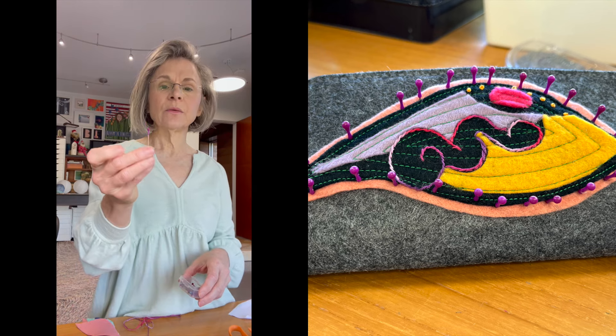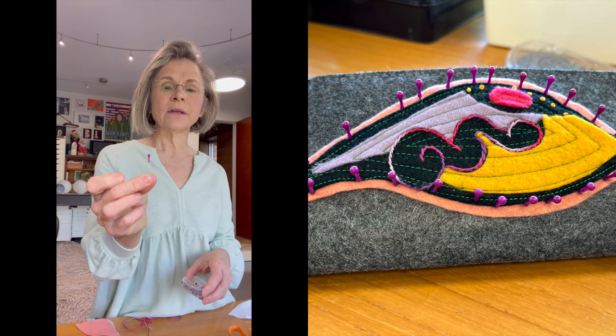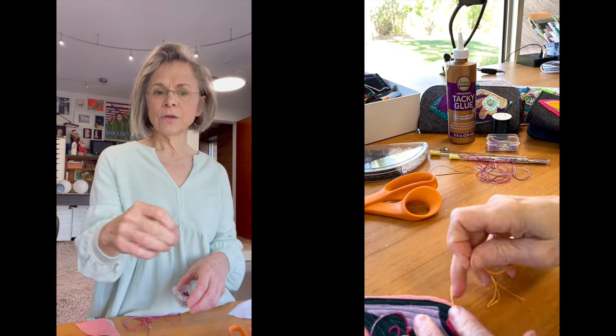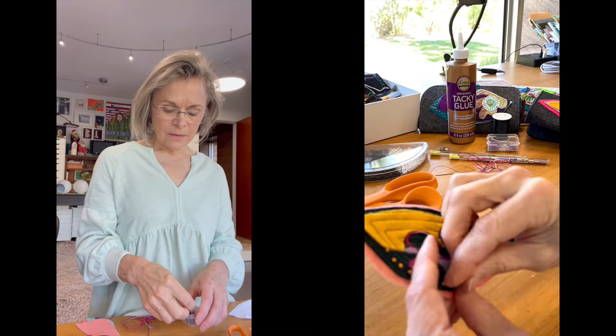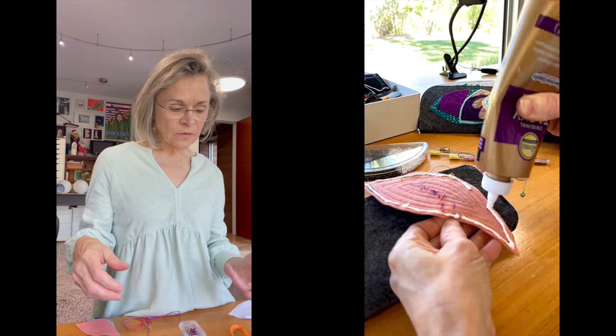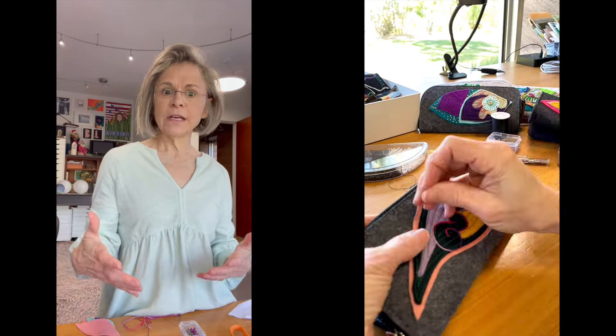I'll push through the edges of it with a straight pin with the head on it and push it clear down so that the head sort of adheres the eye to the wallet while it's drying and everything else is to your liking.